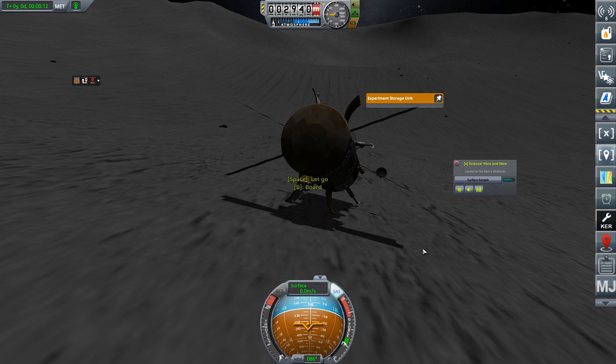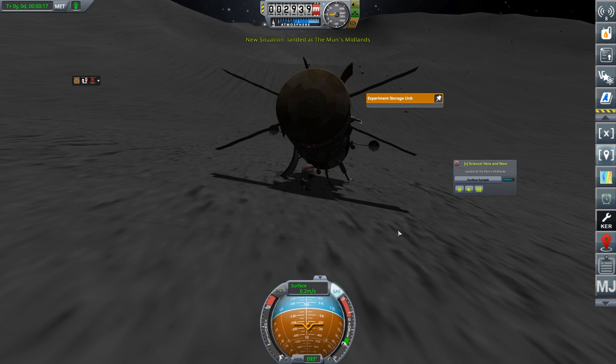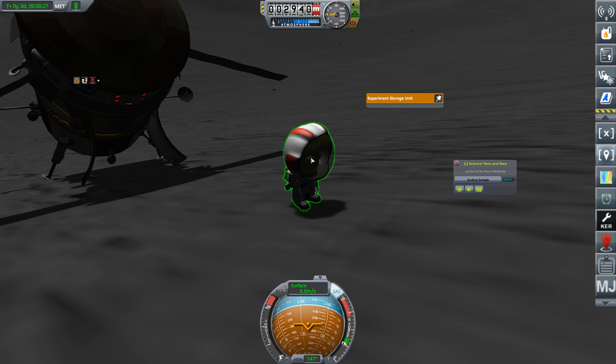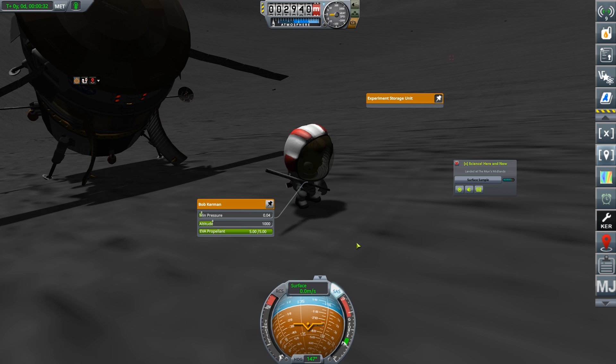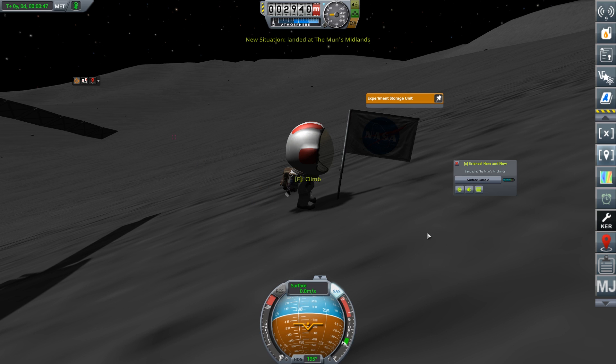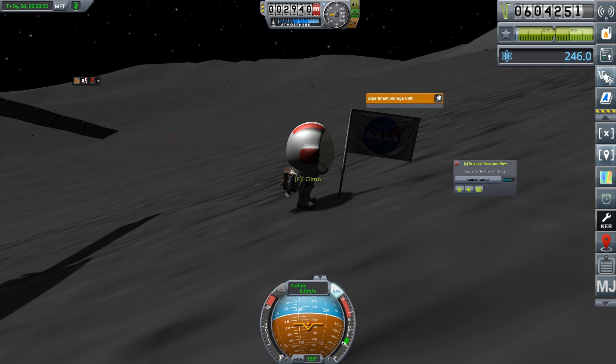Our mission says Bob has to get out and plant a flag on the moon. Bob is — I think that's the first Kerbal on the moon, at least not with a lander of this size. We can plant a flag and down it goes. One small step for Bob. That should be enough for our mission — it gets us more than funded for the Duna mission. We're up to 604; I was on 540, and that was even after spending quite a lot of money.